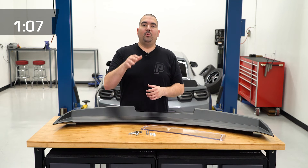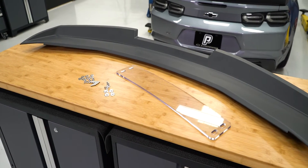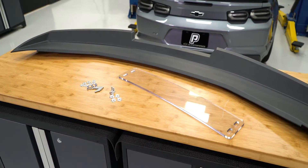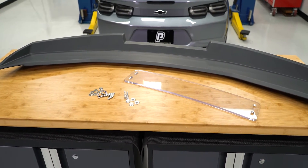This race-inspired spoiler is constructed out of blown-molded ABS plastic for some added strength and its lightweight durability. The aerodynamic design and aggressive appeal to the spoiler redefines the presence of your Camaro on the road and the track.